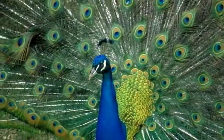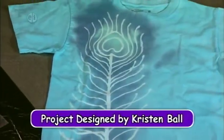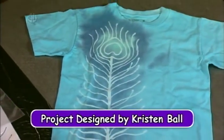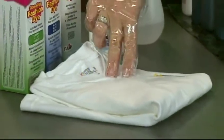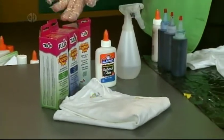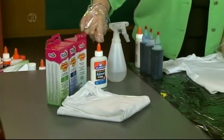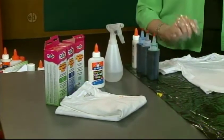The peacock is the national bird of India — they symbolize grace, pride, and beauty. Today we're making a batik shirt. You'll need a white t-shirt, washed and dried before use to remove the sizing. We're using three colors of fabric dye, a washable glue, and a spray bottle.